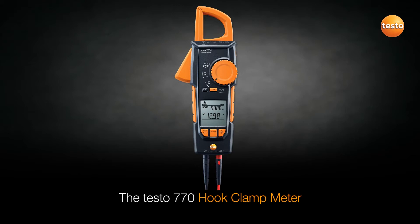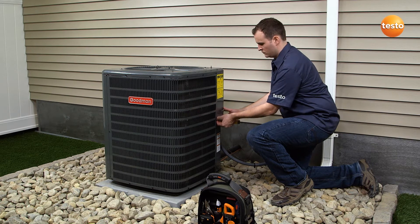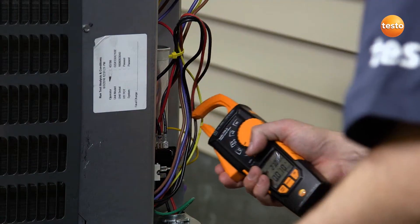The Testo 770 hook clamp meter is essential for checking and troubleshooting HVAC systems. It provides clear and accurate measurement results, including inrush starting current, voltage, capacitance, resistance measurements, and much more.